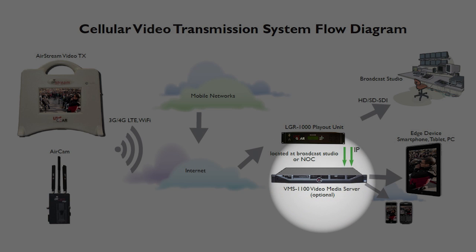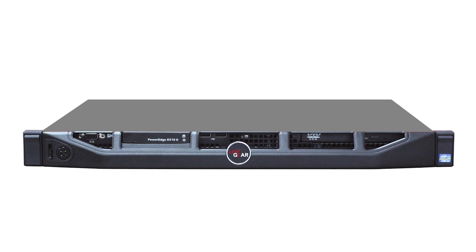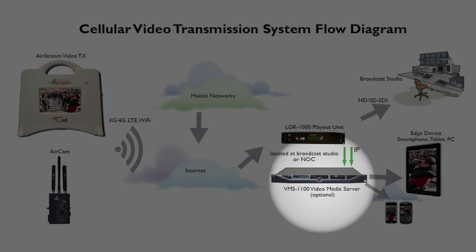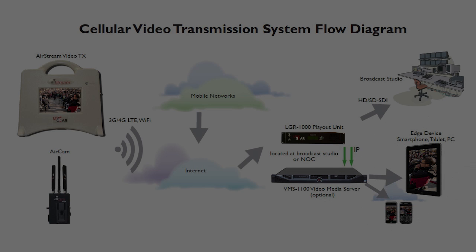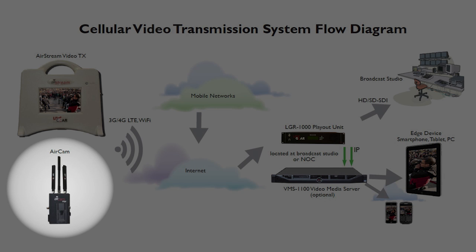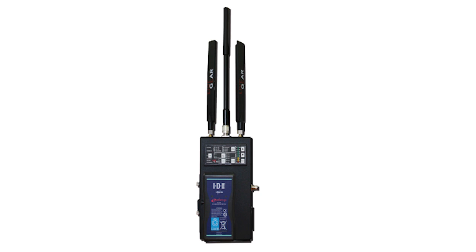At your option, you can purchase the VMS1100 video media server to transcode the IP transport stream from the LGR1000 for delivery to desktops, smartphones, and tablets. If you're interested in a smaller, more portable product, note the camera-mounted LiveGear AirCam unit, which supports up to five cellular connections in a much smaller form factor.